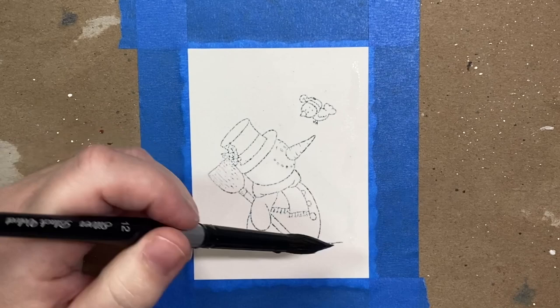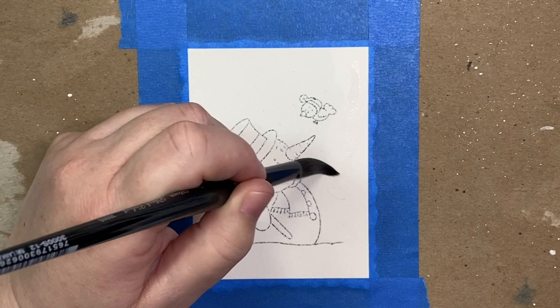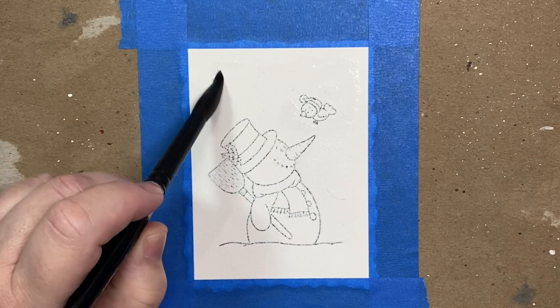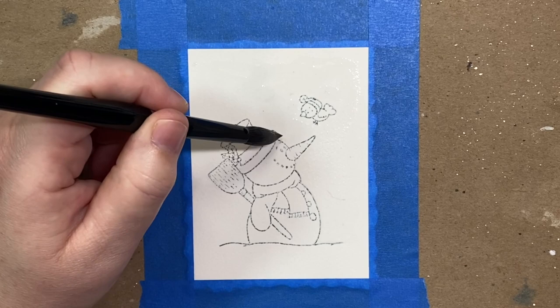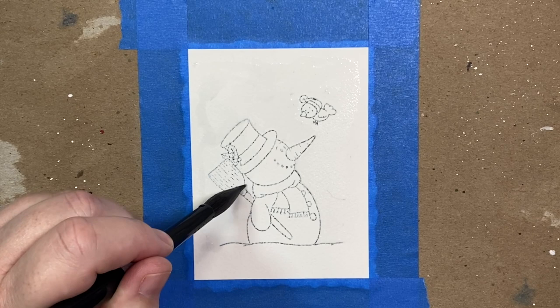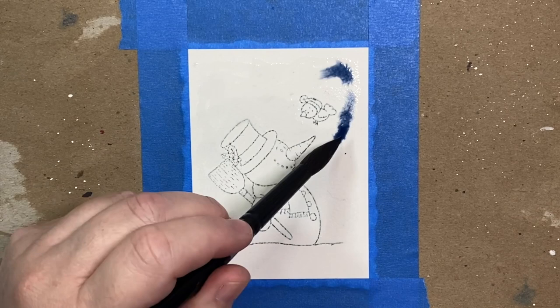To start, I'm laying down a base of water all around my snowman and around the area where the sky would be. I'm adding the water in ragged edges around the edges, making sure not to go all the way to the tape border — I want the sky to have some raggy edges rather than a clean border. I'm not using any masking fluid on the snowman; I'm just being careful not to wet the area where any of the focal images are, using a pointed round brush.